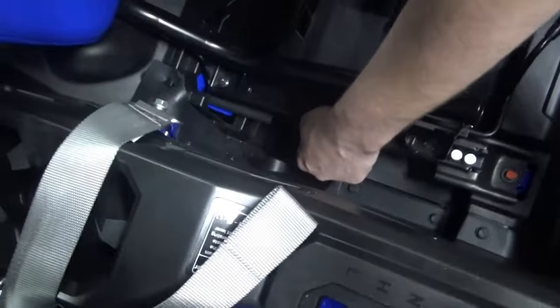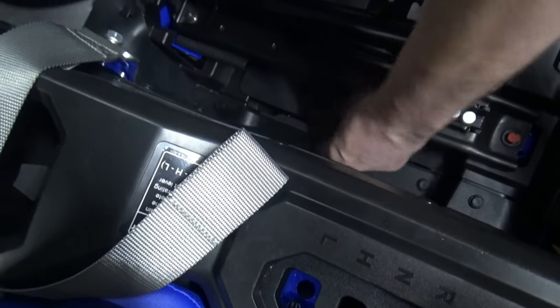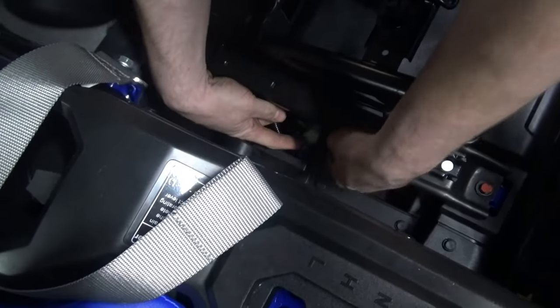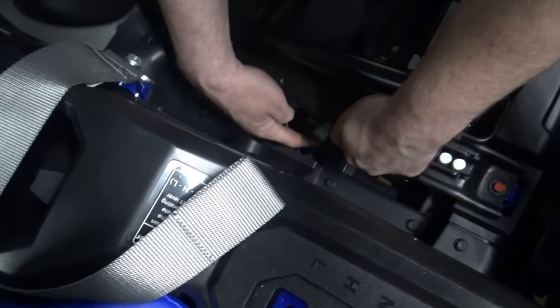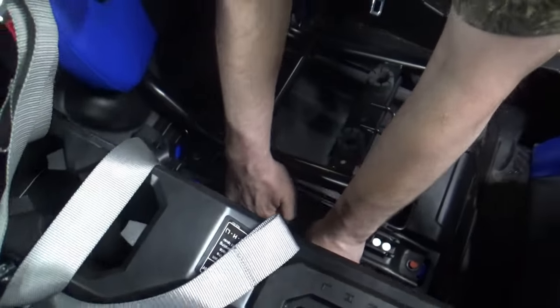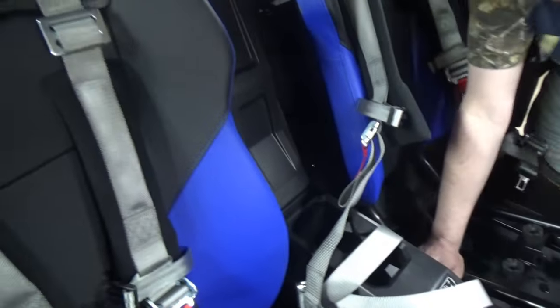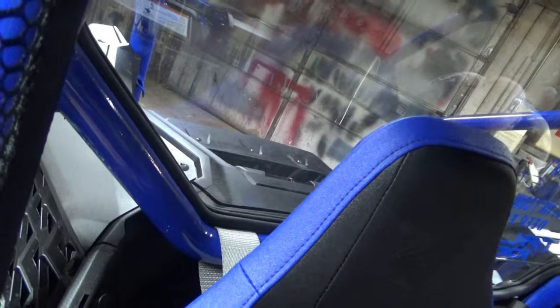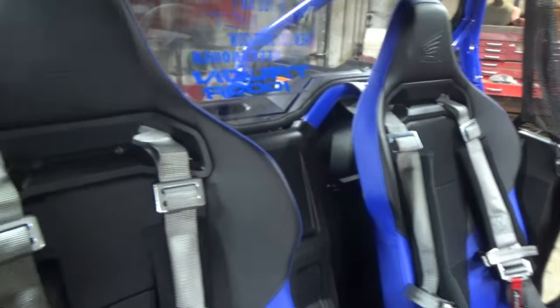To do that, it's actually underneath this piece of rubber right here. You unplug your normal seat belt, and it's a little $8 part that plugs right in there, so it doesn't scream at you when you're going over 10 miles an hour. And then the top of the harnesses are wrapped around the harness bar.